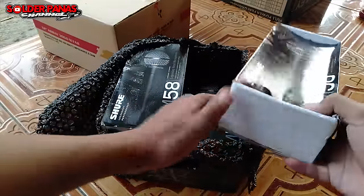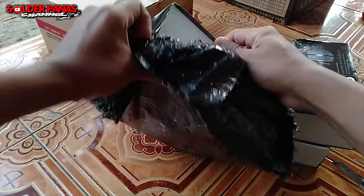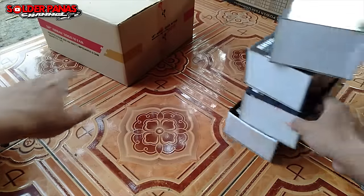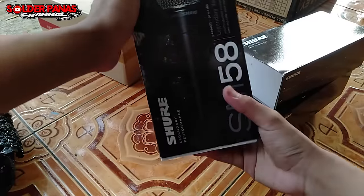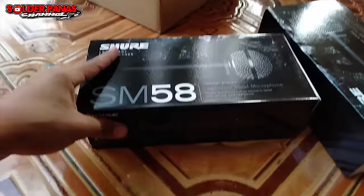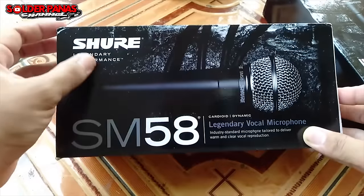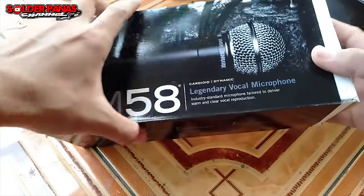SM58. Ada empat biji ternyata — satu, dua, tiga, empat. Dengan tambahan mic ini, kalau saat hajatan kecil-kecilan, walaupun soundnya tidak terlalu besar, kita harus melengkapi alat-alat kita supaya bisa meng-cover semua instrumen. Kita coba unboxing satu dulu. Ini dari produknya Sur, tertulis Sur SM58 — 'Legendary Vocal'. Mudah-mudahan buat vokal enak.